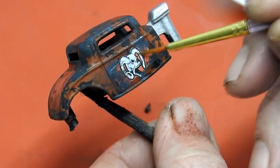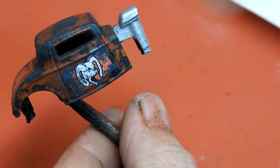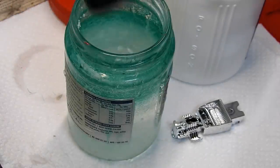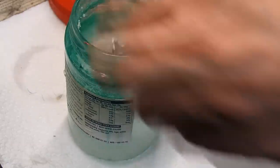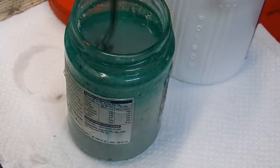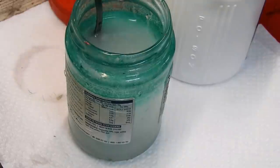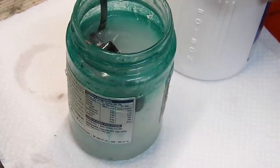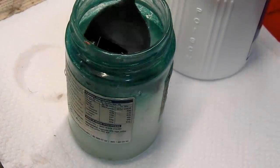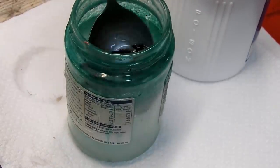Once I was happy with the way the car looked, it was given a coat of satin varnish. Moving on to the interior, the first thing I'll do is remove the chrome, because that's quite hard to paint on. I get some hot water from the tap and add a small spoonful of caustic soda, then drop in the interior. This footage is in real time — I haven't sped this up. As you can see, the chrome is already virtually all gone.